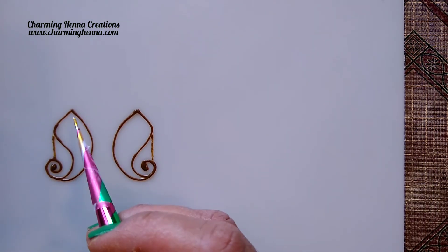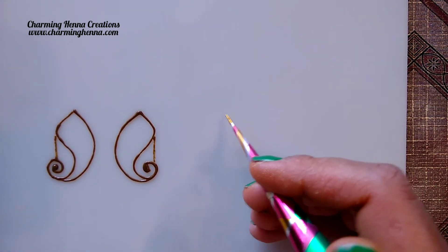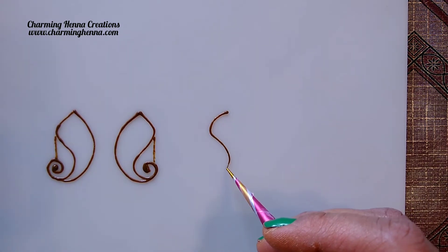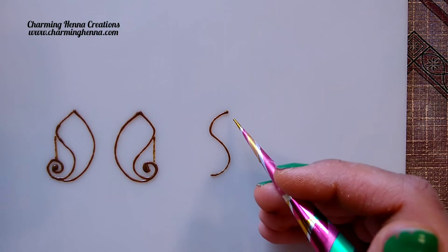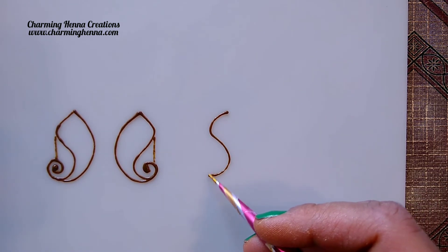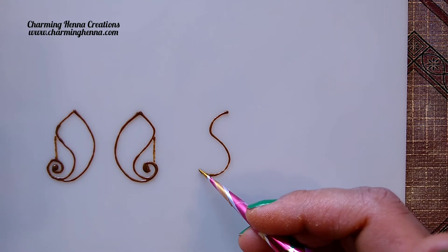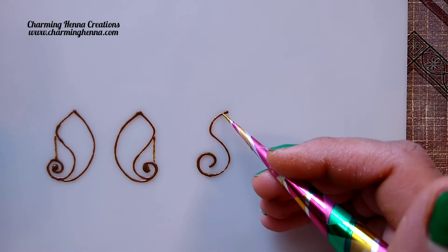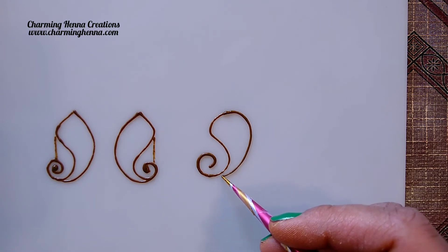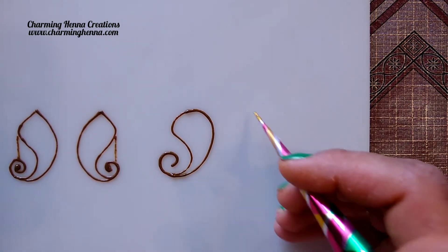So this is one type of paisley where the bottom is a bit pointed. Now another paisley I'm going to show is the one with a rounded bottom. For that paisley we are going to draw an S shape, but in this S shape we are going to make the second half of the S a little bigger than usual. In the letter S both parts are of similar size, but here we are going to make it a little bigger and then turn it around. Instead of making it pointy I'm making it look rounded, and then bringing this in to meet the curve part.